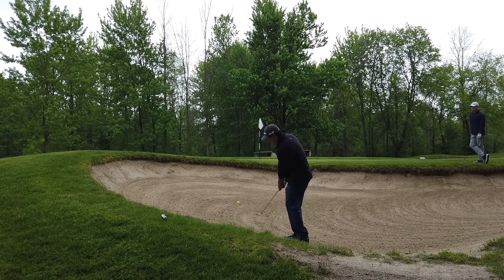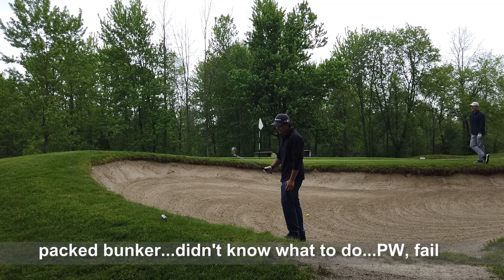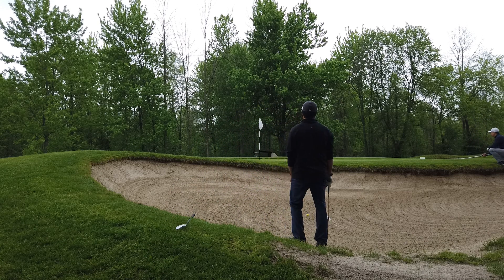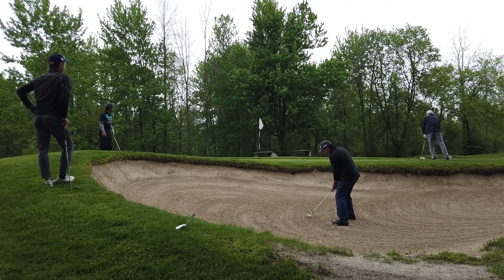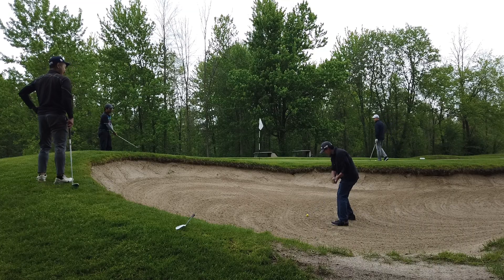I need your help here — I have enough trouble getting out of dry sand, but wet sand? Come on, that's not fair. I'll try anything, so leave your tips and tricks down in the comment section below. Not sure what's worse: having to take a second shot out of the bunker, or flying it over the green maybe into another bunker. That could be worse.